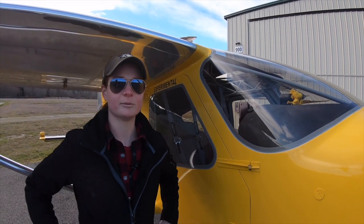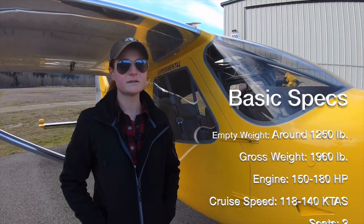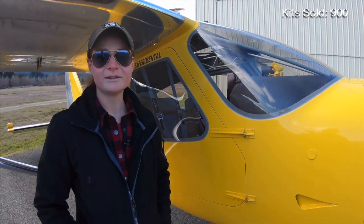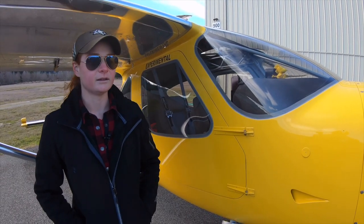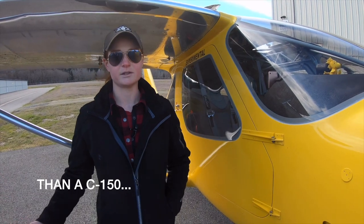I've never been happier with an airplane. I used to own a 150 and I sold it because I was really looking for an airplane that could do four things and this airplane checked all those boxes for me. I was looking for a tailwheel, something that could do backcountry and go camping, go faster, and it had to be budget friendly.